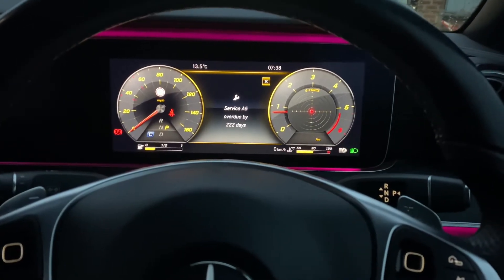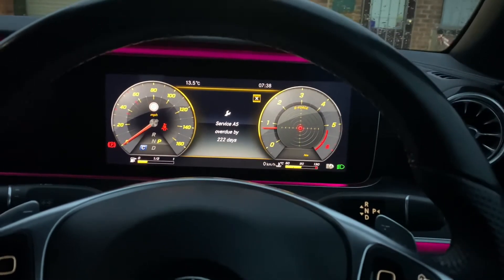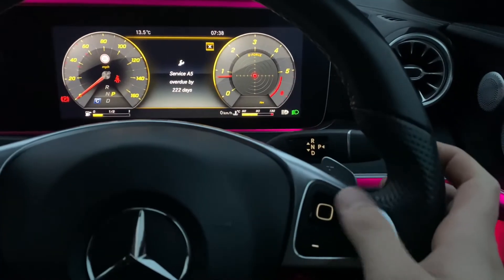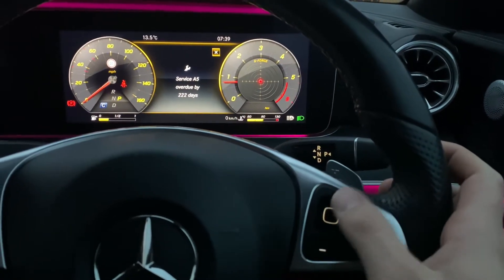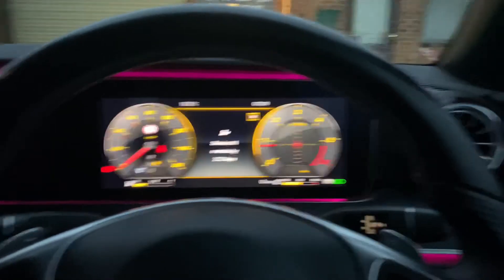Hello everyone, it's just a short video on how to reset the service interval on a Mercedes E-Class. This is an E-cab, it's got the touchpad on the steering wheel, and we're overdue on the service.